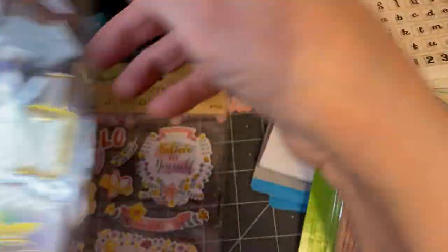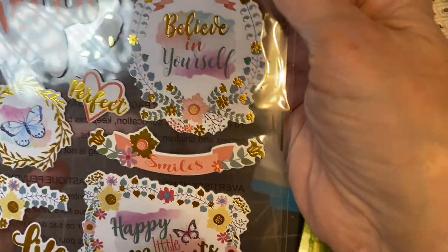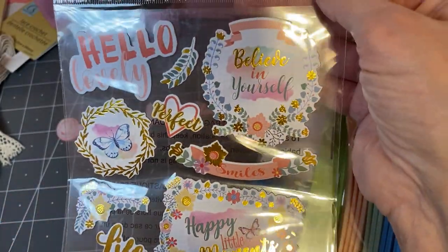And then this — 'Believe in yourself,' 'Happy little moments,' 'Life is lovely.' I really liked this one as well, so I have those.